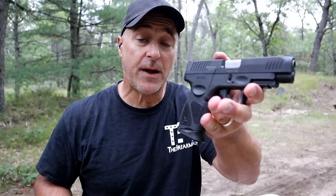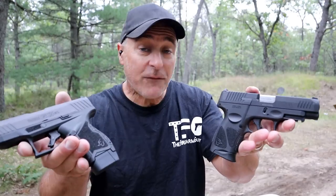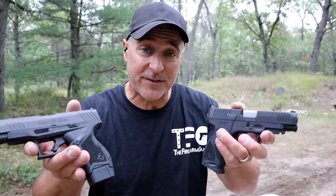Both the G3XL and the GX4XL passed the limp wrist test. I have old footage of that, so let's take a look.